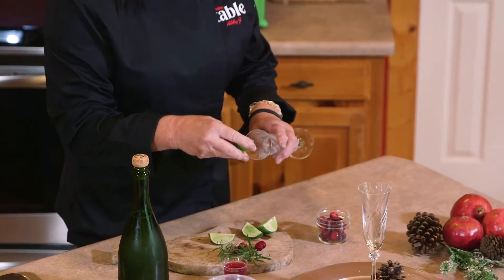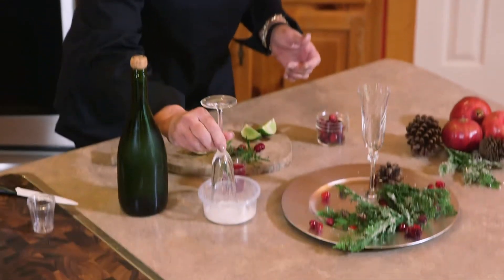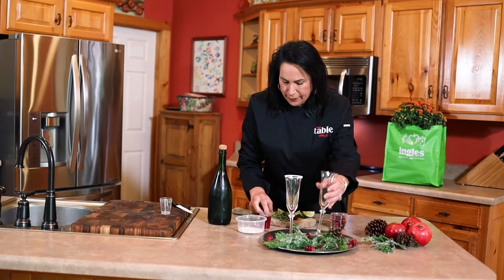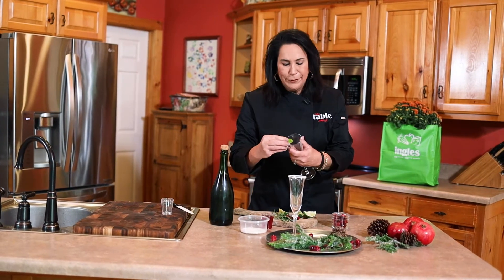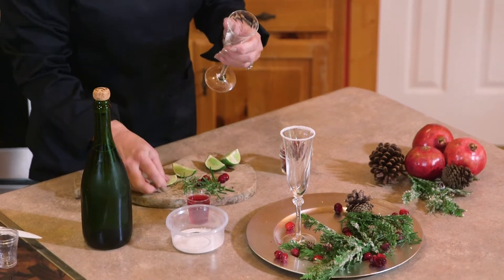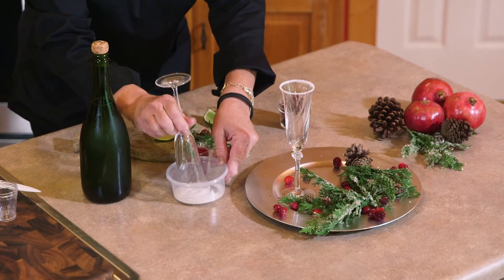The first thing we're going to do is take some lime and rim our glass so we can add some sparkling sugar and make this look really pretty and festive. It's time to get ready for parties, and this really makes a beautiful presentation as well — and it's so easy.